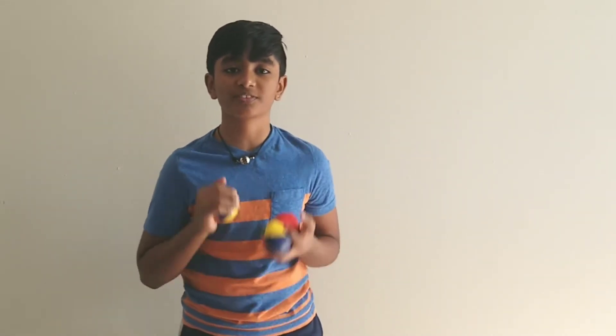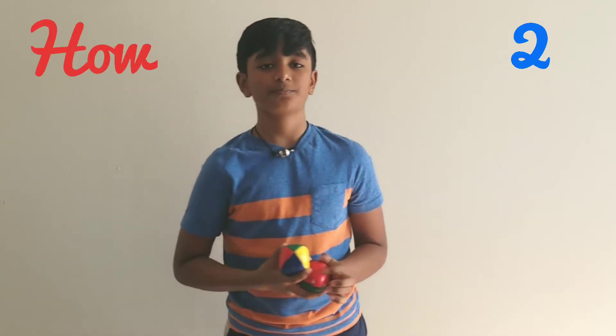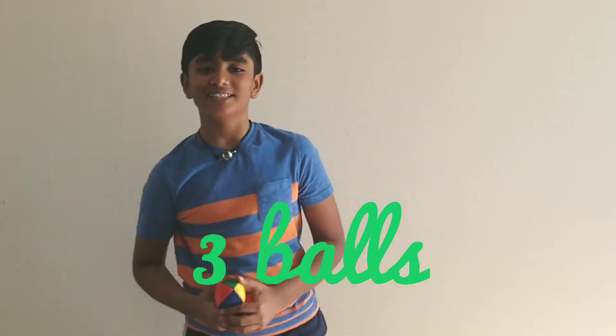What's up guys? Horshan Bell here. Hope you're all doing good. The video topic for today is I'm going to be teaching you how to juggle with three balls. Let's get started.